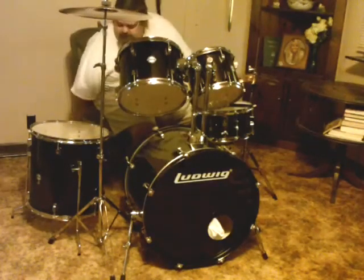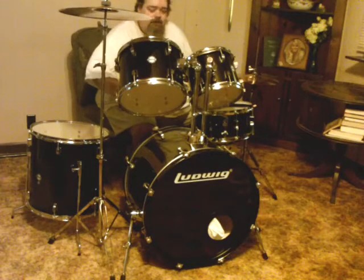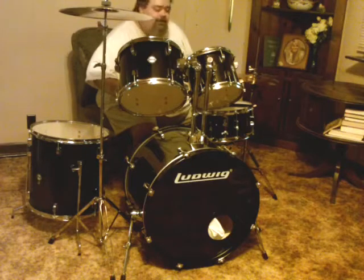Hey everybody, it's me Alfred. Coming to you with something a little bit different in this video. As y'all can see, I'm in the living room here with something new, something I've been wanting probably since I was about 13 years old back in the early 80s. I wish it was the early 90s, but it's the early 80s. And it took me a while to save up and to get them.